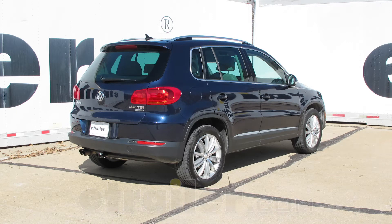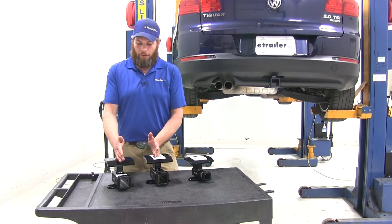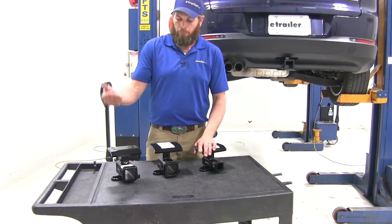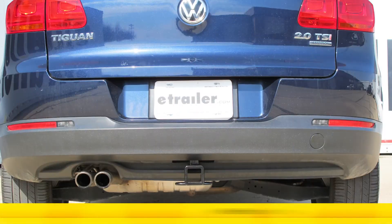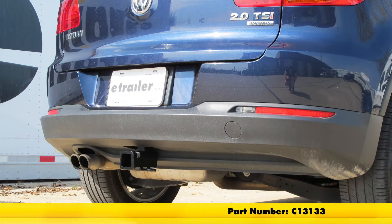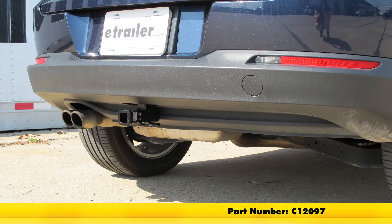Today we're going to be taking a look at the best trailer hitches available for the 2010 Volkswagen Tiguan. The three hitches we're going to look at today: two of them are Class III and one is a Class II. We'll start with our Draw-Tite Class III, part number 75658. Then we've got our Curt Class III, part number C13133, and we'll follow that up with the Curt Class II, part number C12097.